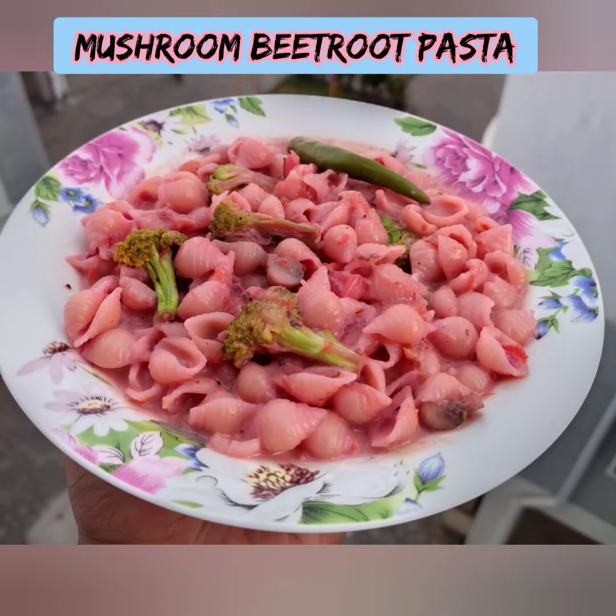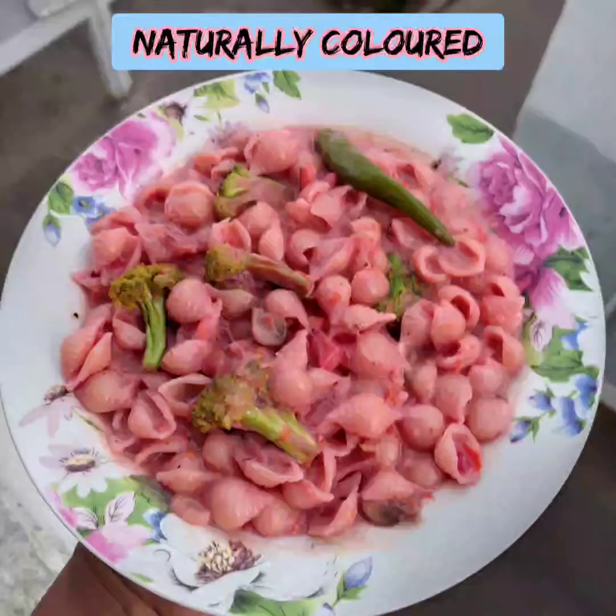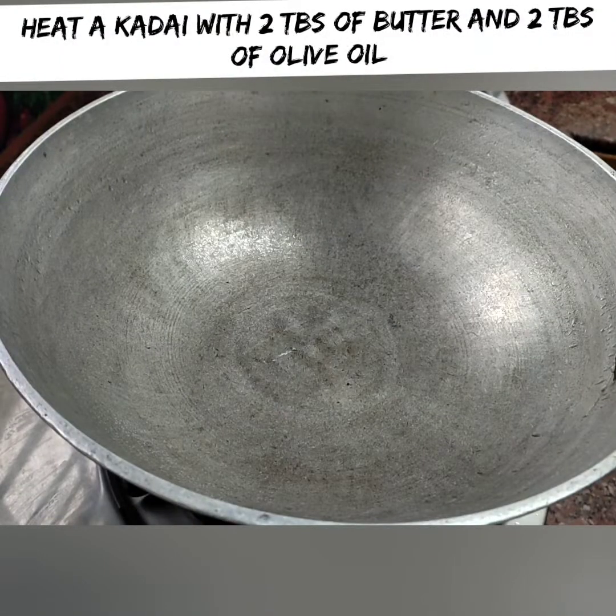Welcome back to nature! Now, let's try mushroom beetroot pasta. This recipe can use beetroot as a natural color. It's not easy to make this pasta recipe.